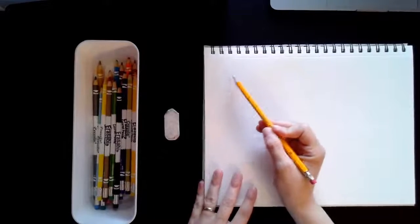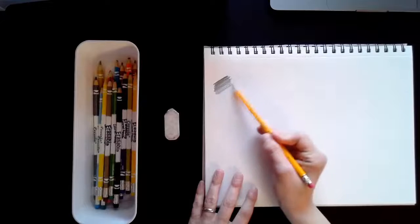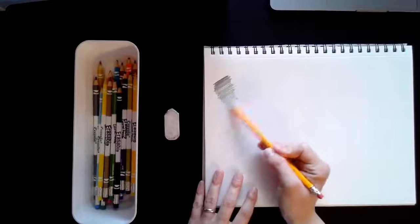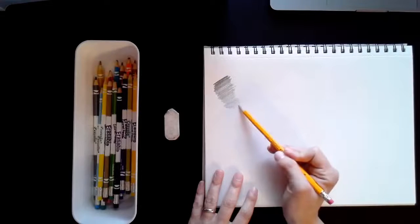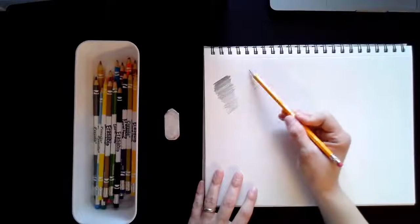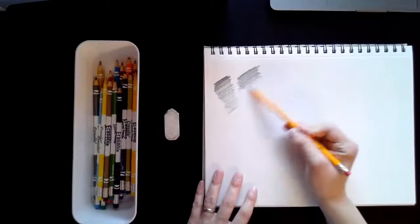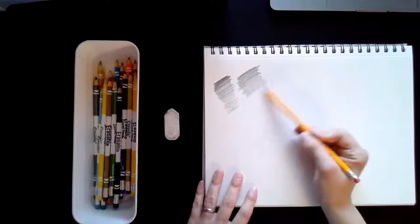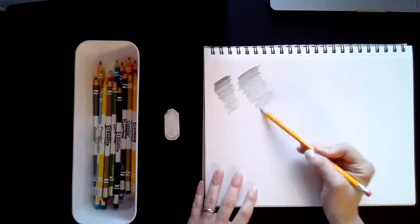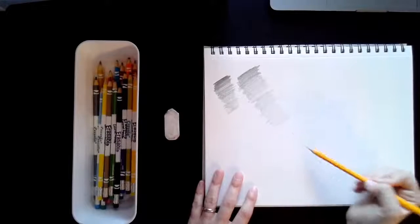Something I want you to practice with your pencil: go ahead and press back and forth very hard, and then as you come down, make it lighter and lighter and use less pressure — that means you're pressing down less and less with your hand. Try to do this a couple of times, start off nice and dark, and then slowly as you come down, lighter and lighter. See just how light you can get your shading, and see if you can almost get it to blend into the white of your paper.